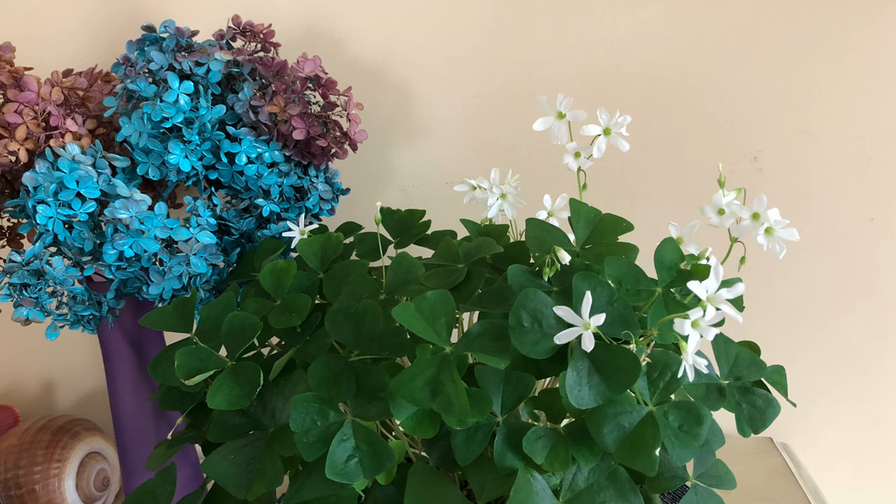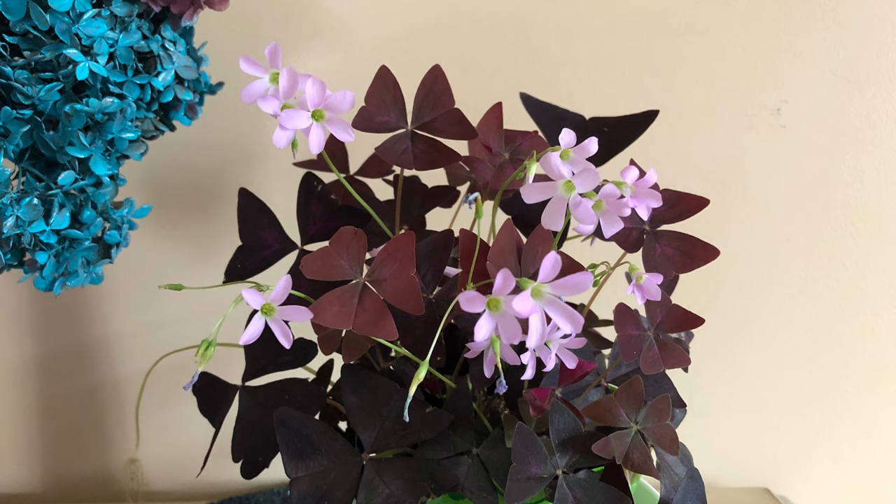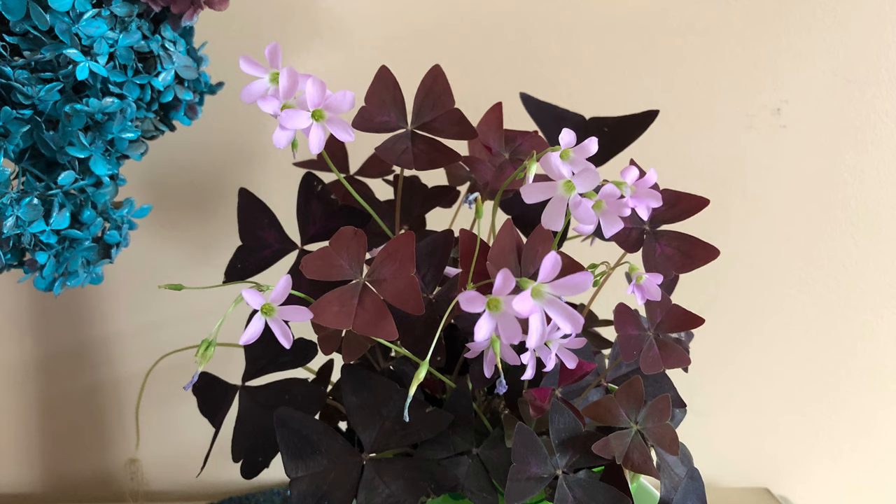These oxalis were blooming today, so I thought I would add the pictures. This is the purple one — both the green and purple were blooming. I'll see you in my next video. Thank you for watching.